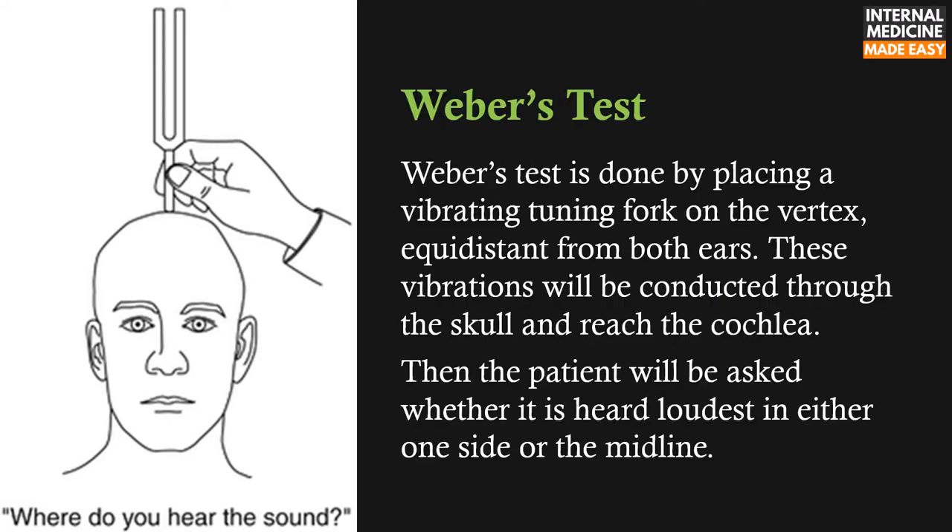The Weber test is done by placing a vibrating tuning fork on the vertex, equidistant from both ears. These vibrations will be conducted through the skull and reach the cochlea. The patient will then be asked whether the sound is heard loudest in either one side or the midline.